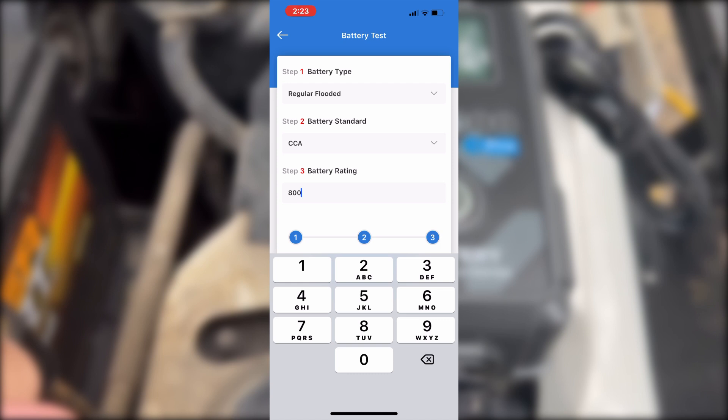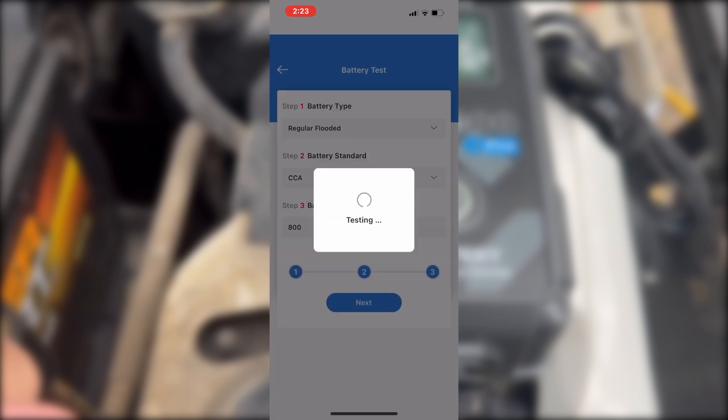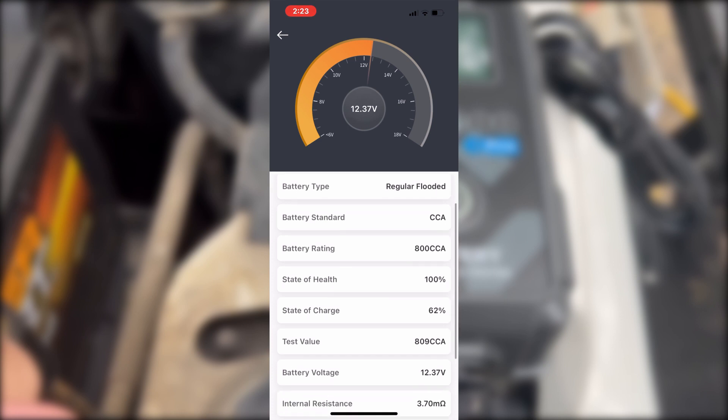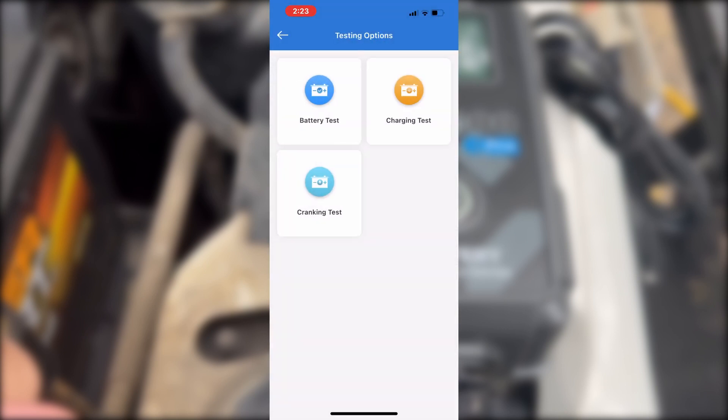The battery on this one is rated at 800 CCA, so we put that in, and then we click Next. This is all real-time — regular flooded CCA, 800 CCA, 100%, 62% state of charge. That's going to need to get addressed. We've got the test value, the battery voltage, the internal resistance. We can save it, share it, do all sorts of good stuff with it, but I think we need to go back and charge this thing.